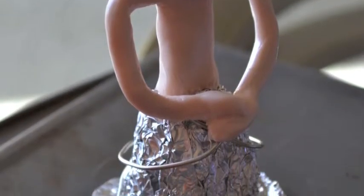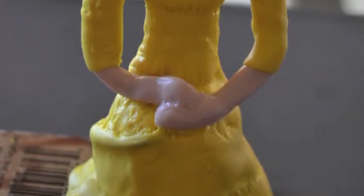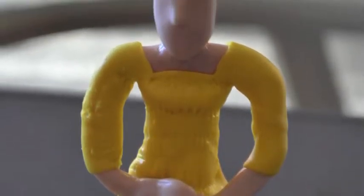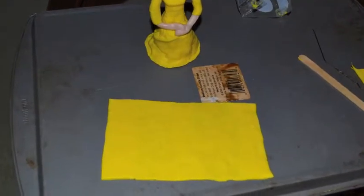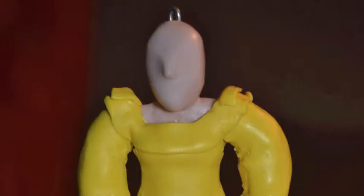I put the body tone first because the dress gets built on top of that. Then I just added yellow layer upon yellow layer because a lot of the volume is just the dress. I did this by making large sheets of flat yellow clay that I could chop up and kind of put together like sewing pieces.